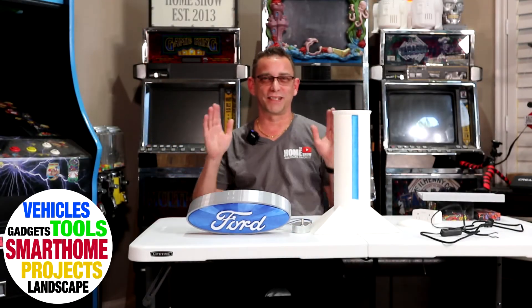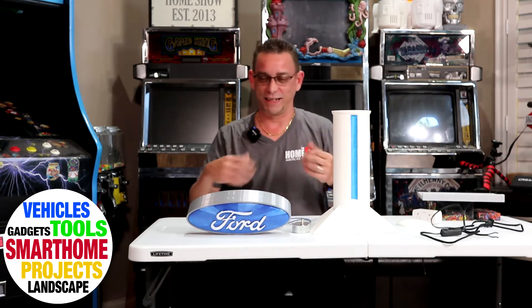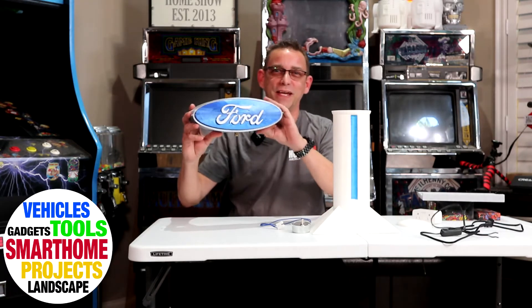Hi guys, welcome back to another video. This is another 3D print video and I've got an exciting one here — at least I'm excited about it. Give me my joy for just a moment here as I share this with you. I work at a Ford dealership, so this is what I made.